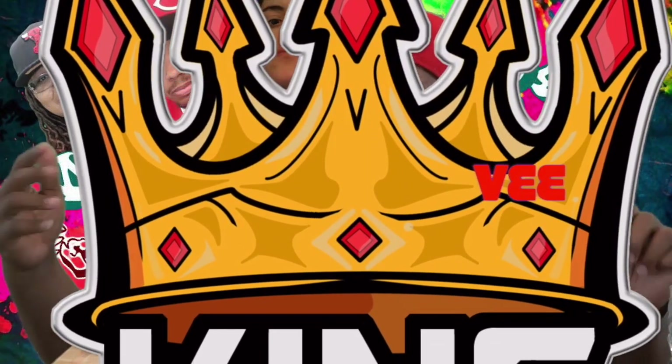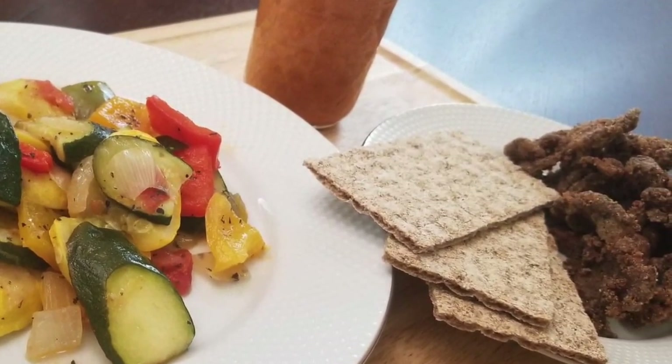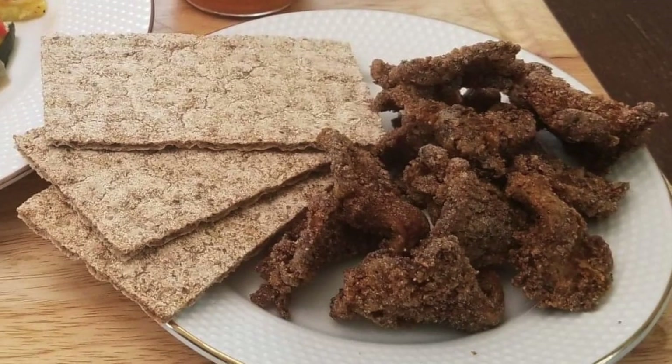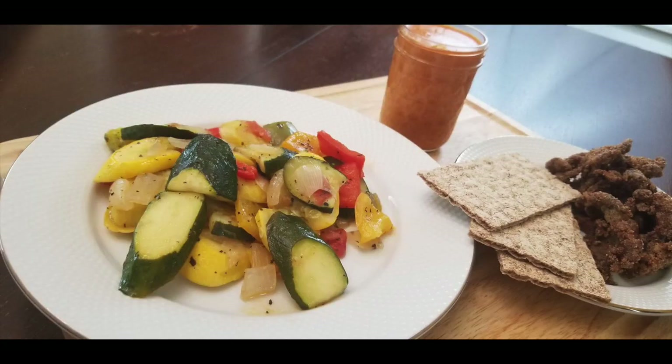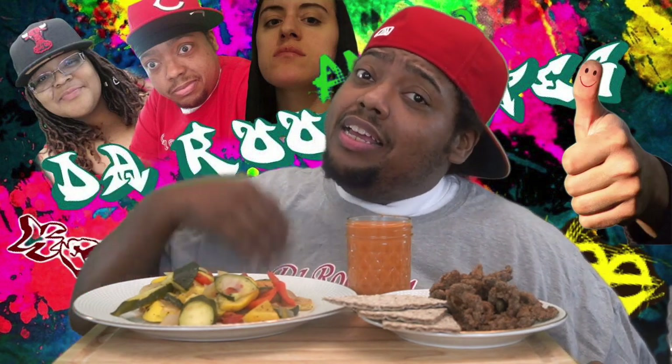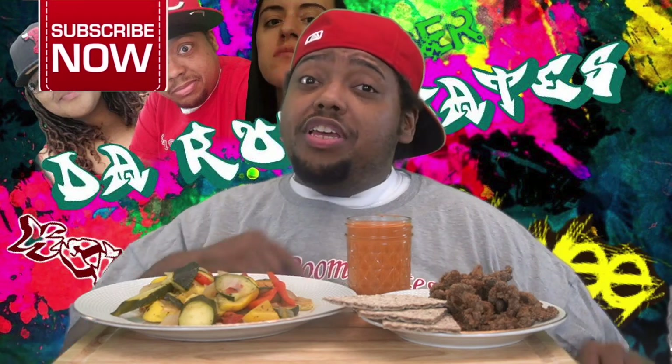What's up, y'all? It's your boy Junior, aka King V, and welcome to the roommates. Today I'm having an alkaline meal, fresh from Keisha's Kitchen. So roomies, go grab your plates, go get your food, and come sit down and chill with me. And while you're at it, don't forget to like, comment, share, and subscribe. Don't forget to hit that bell button so you can get future notifications every time the roommates drop a new video. Enjoy watching. Now, let's eat.